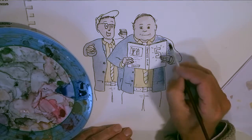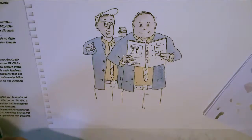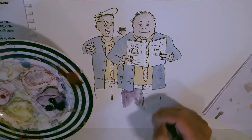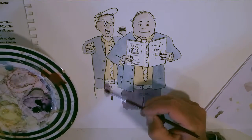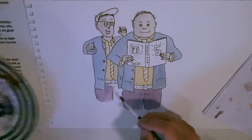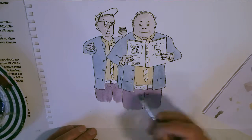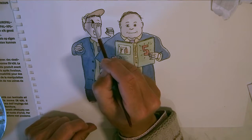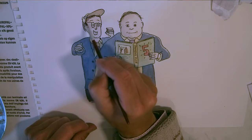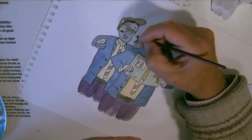You'll notice the blue on that jacket - the first layer of blue is quite light - and it's the same with the trousers, which is this sort of purple color. To save boring you senseless, I turned the camera off and went over those colors just to build them up, and you'll see that here where I've made them a bit darker. I have put some shadows on there, but not enough.